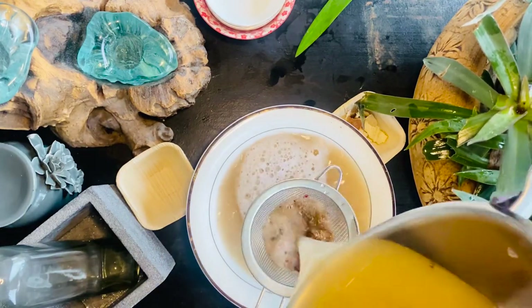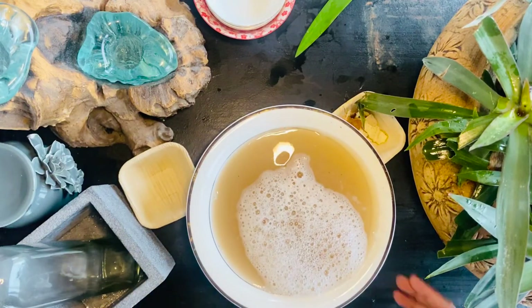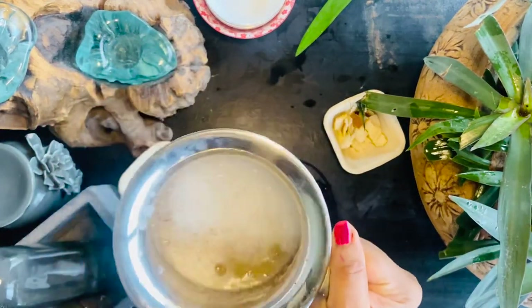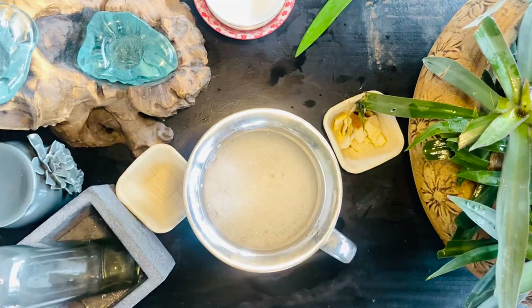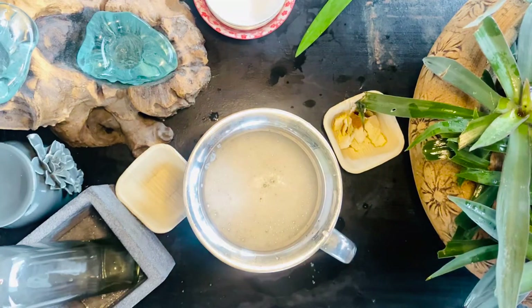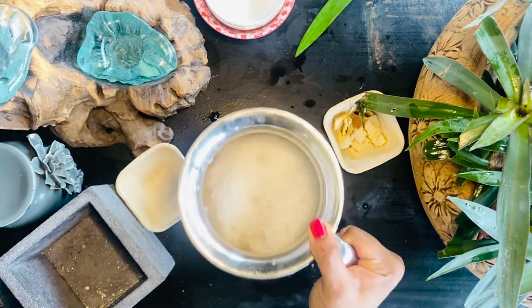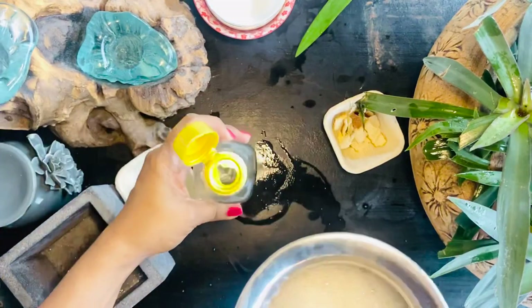After mixing all the ingredients nicely, I will sieve them and put the solution in a jar. This can be used as both a dishwasher and a laundry detergent. Also, I forgot to mention — add a teaspoon of baking soda and a tablespoon of salt into the solution and that's it, we are done. This solution cleanses, takes out odor, and cleans sticky stains and dirt, which is why it works wonderfully as both dishwasher and laundry washing liquid.